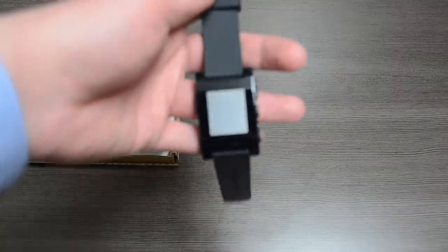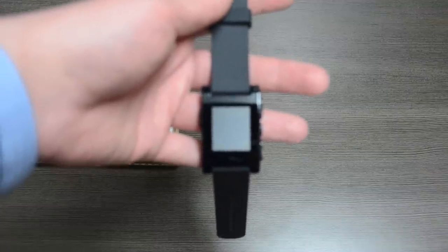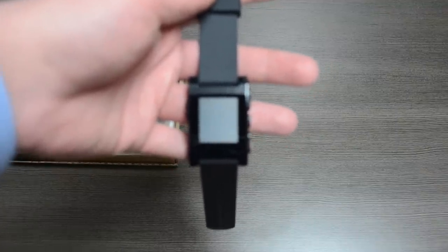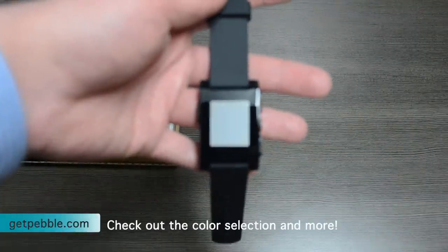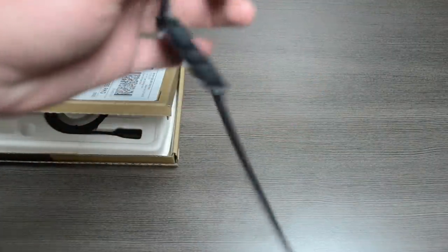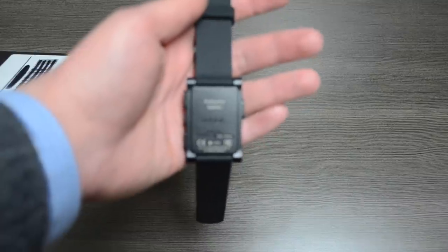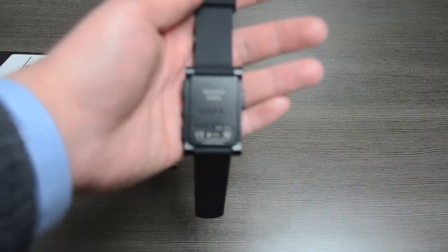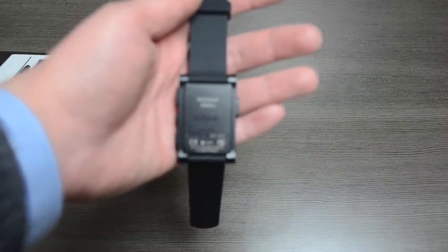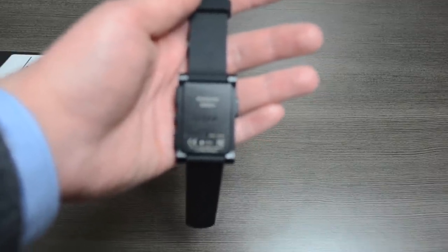We have our normal watch strap. This is the black edition. They do have other colors available on the website that people could have pre-ordered with the Kickstarter, or they are now taking pre-orders for the mass production models. You can check out the website at getpebble.com. On the back, we see a serial number and it says 'Kickstarter Edition,' which I did not know they were going to do. I'd be curious to find out what exactly that denotes, so let me know in the comments below.